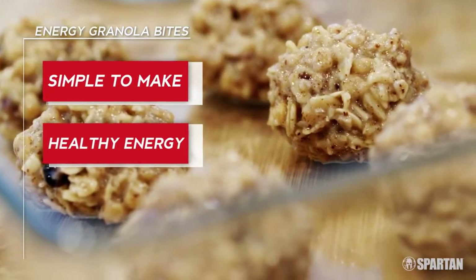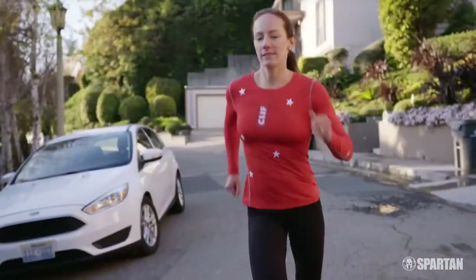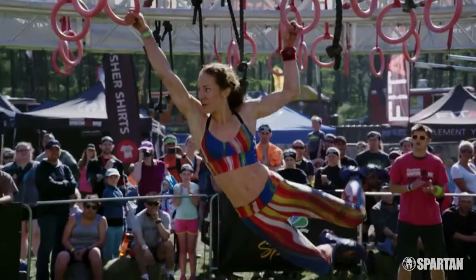This recipe for healthy, energetic granola bites is the best of all worlds. They're simple to make, they give me healthy energy, and they taste awesome. If I'm training for a Spartan race, I need energy. I eat my granola and I'm good to go.